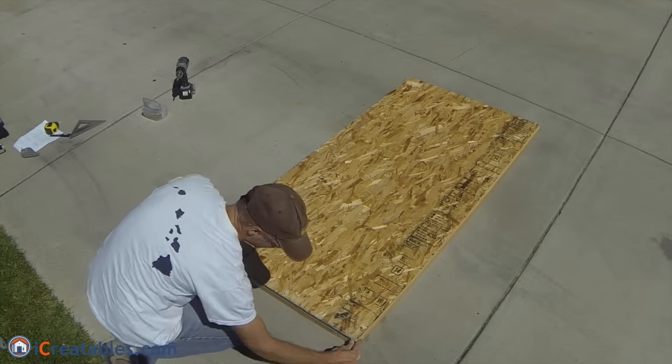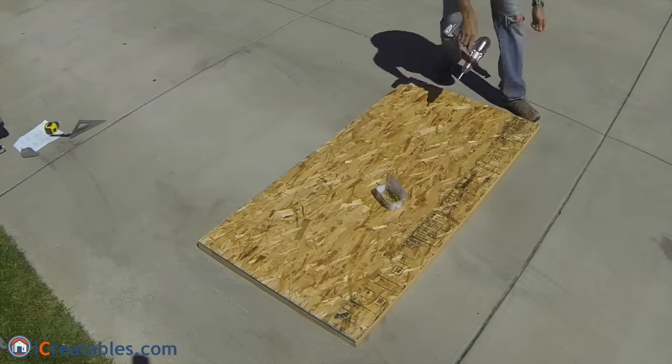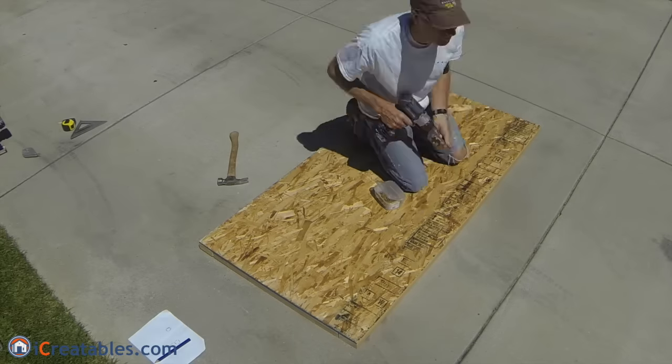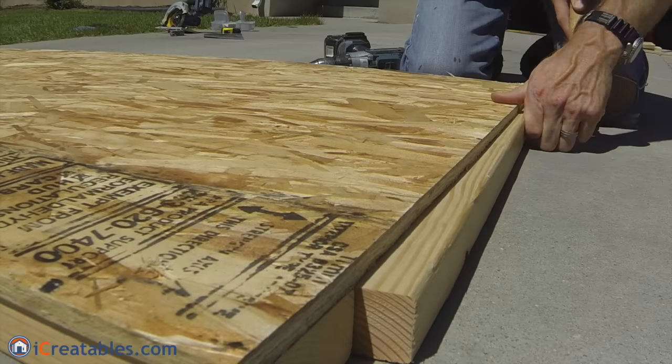Set the back panel on the rails and make the outer edges of the rails flush with the edge of the panel. Screw the panel to the rails using a 1 and 5/8 inch screw at 12 inches on center.